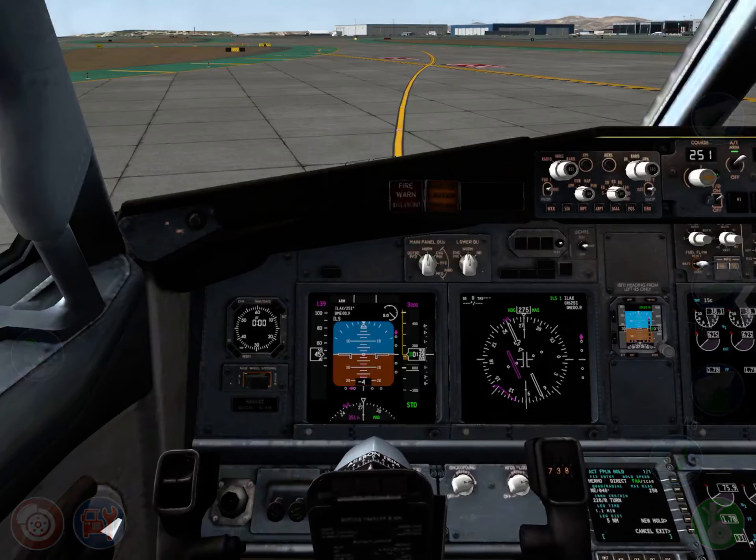That's all there is to it. Once you have landed, just retract the speed brake normally, either using the button down here on the bottom right or by using the lever — that's all there is to it. I hope you enjoyed this — this is how you arm the speed brake in the 737 in order for you to land.